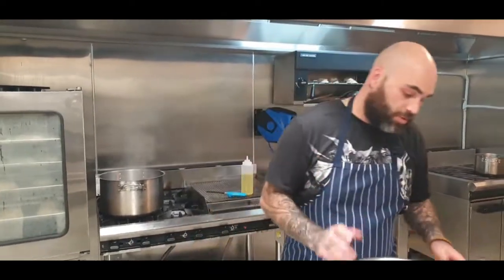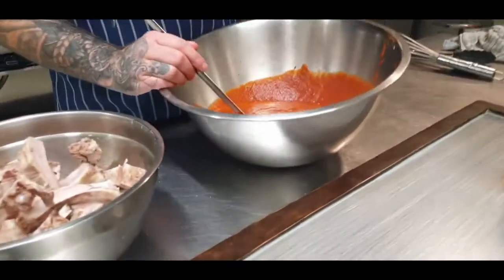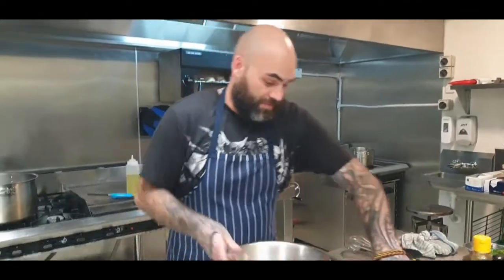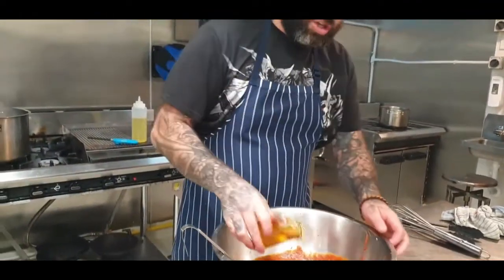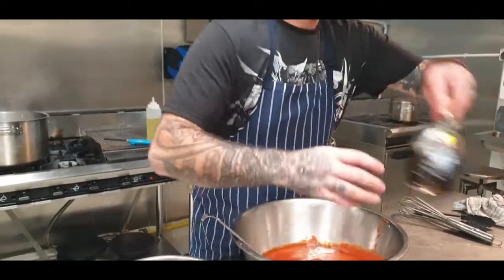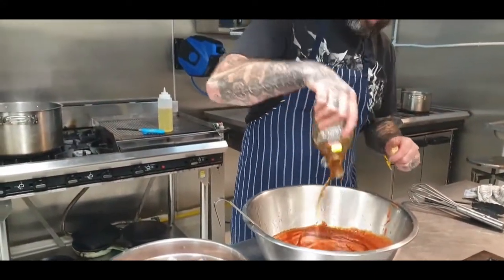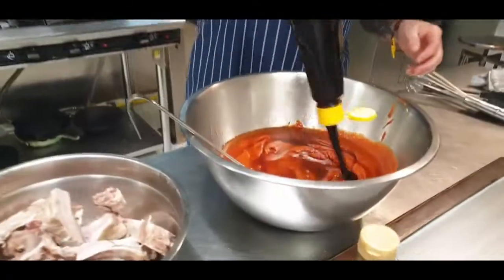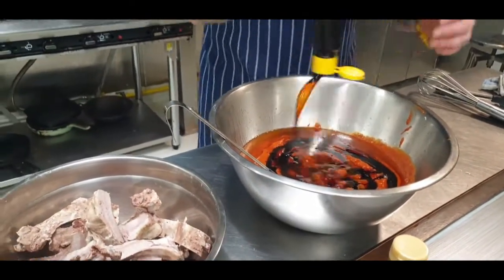Now that our ribs are all chopped up, we're going to get our sauce on. I've taken the barbecue sauce — it looks like a hell of a lot more because I'm doing a shitload of ribs. And bourbon — as much as you want, don't be shy. Maple syrup, same again, go in. And then we've got the sweet soy, which is going to give it its colour and give it that nice rich dark finish.